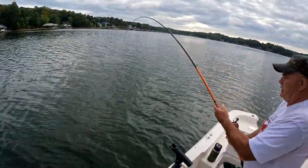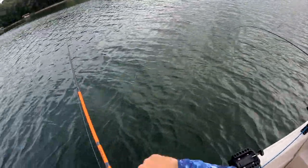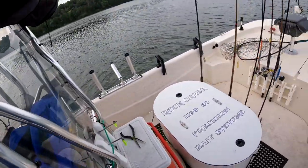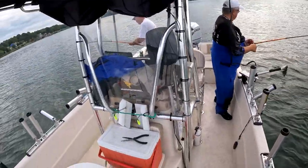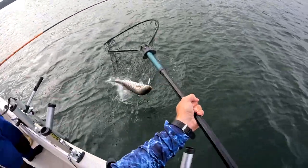Rocky's on! There we go — that was really cool. I'm gonna get my line in so I don't get tangled. We're doubled up — let me grab a net! The fish are biting. Yep, that's a good one!